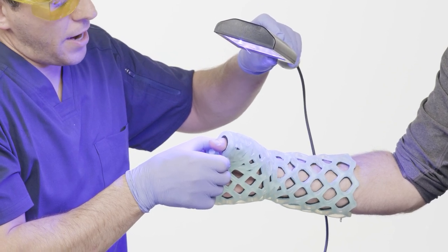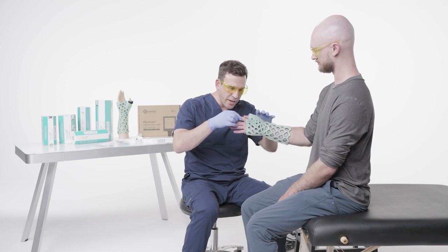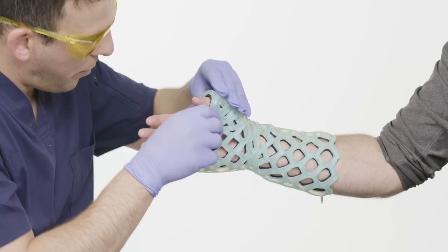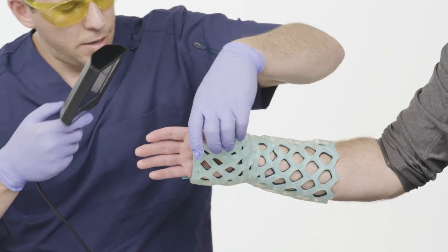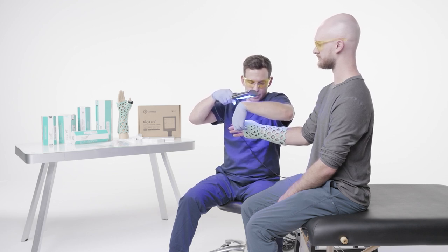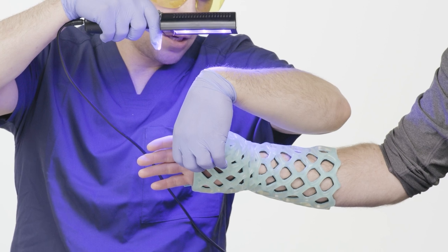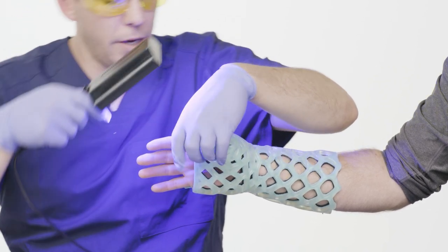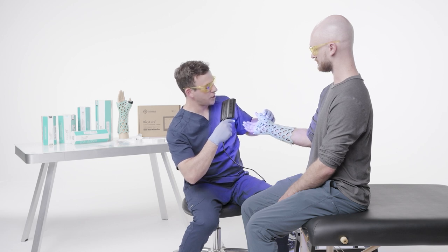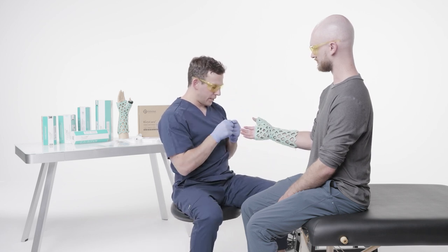My patient is in a perfect position — the thumb should be parallel to the index finger, and it looks like it is. So if I went to shake his hand, it should feel pretty natural. I have a couple more soft areas to cure. I'll have the patient bring the thumb back as far as he can, cure those remaining areas, and then put the Velcro strap back on to help secure everything.